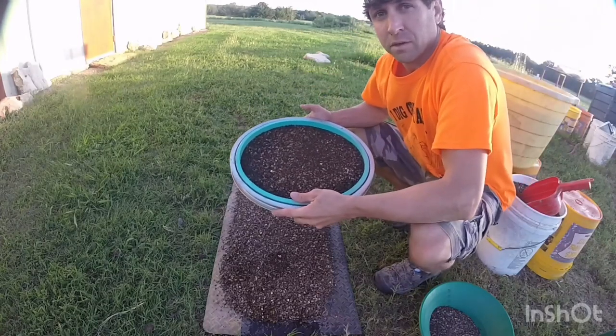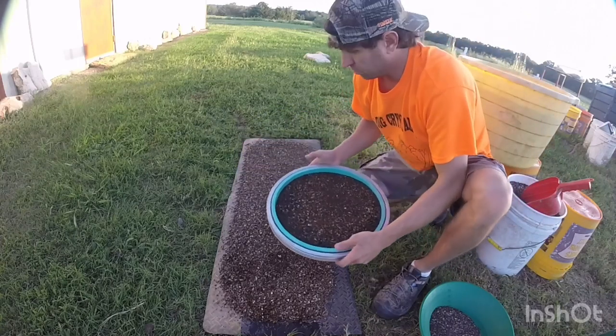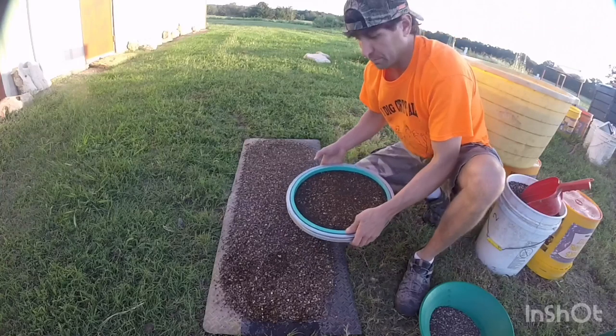Never use tweezers. If you try to grab a diamond with tweezers it'll just sling across the room and you'll lose it. So let's go ahead and flip this.